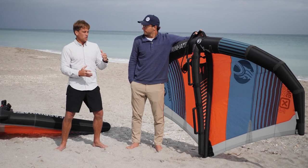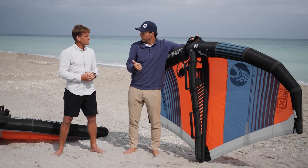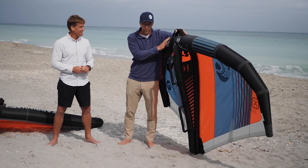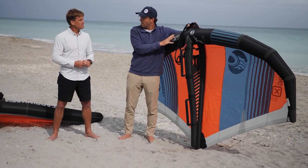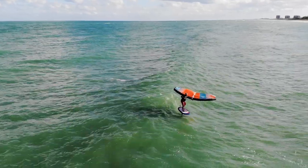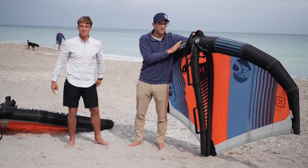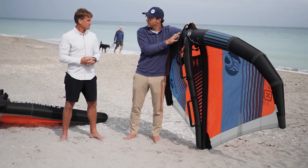This is really the ideal wing for people learning how to wing — for anyone who needs a lot of power to get up and going easily, which is the majority of the market. The X2 also works really nicely in the waves, but if you want additional weight savings, we have a new wave wing coming called the Mantis. It's a bit lighter and less powerful but designed for people who prioritize wave riding performance over raw power.